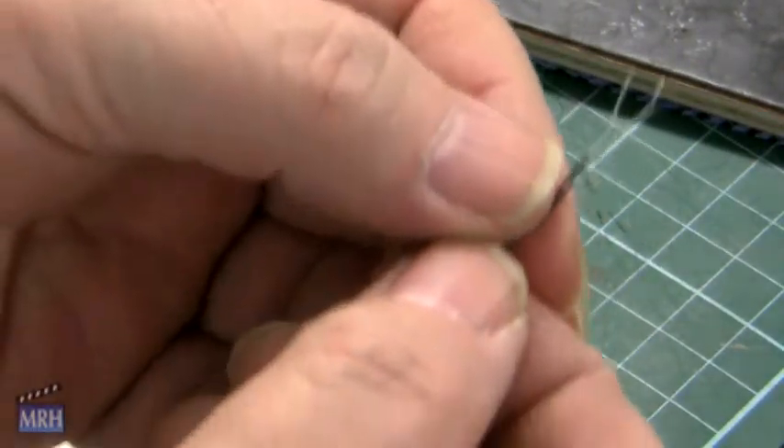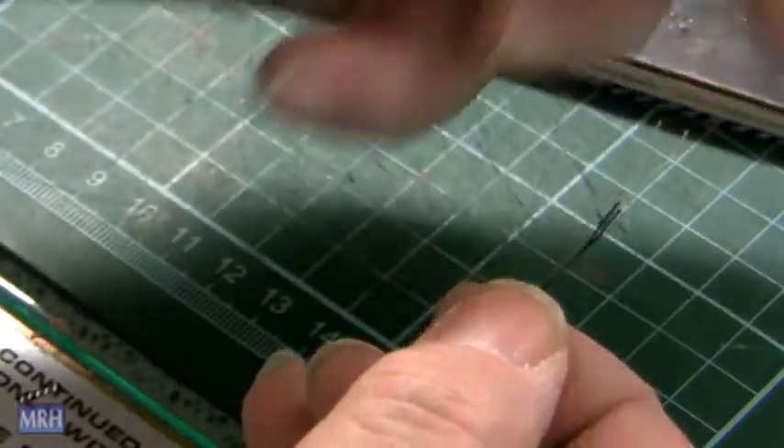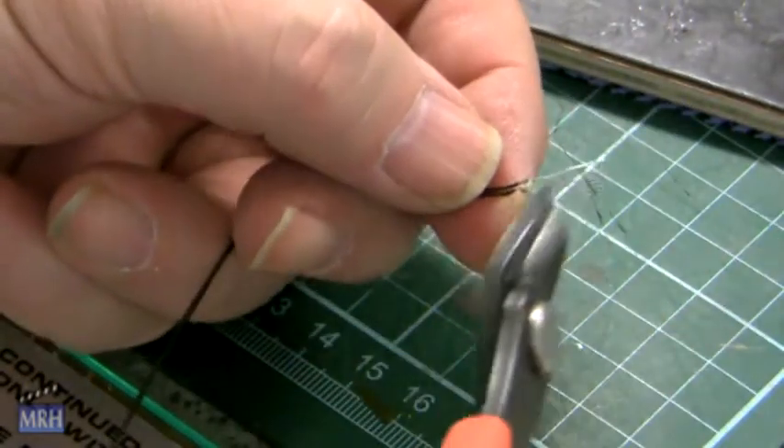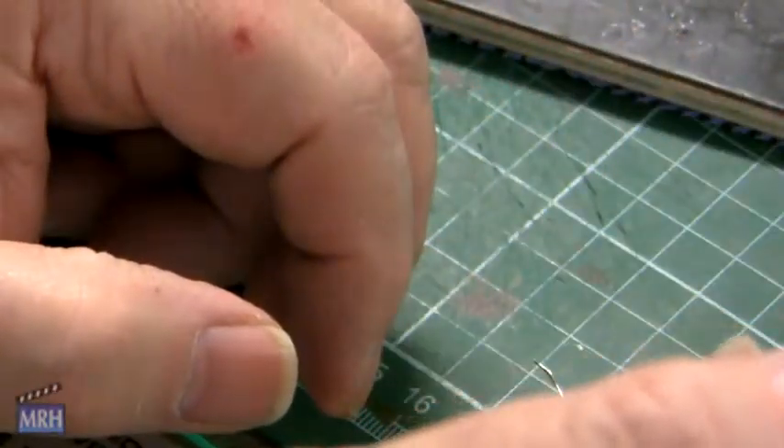There you go. I'll pull it back a bit here — she's stuck right on there. Now I'm going to cut the exceeding wire off, and there's your LED.